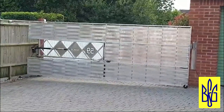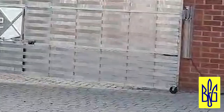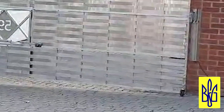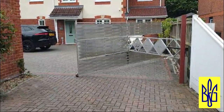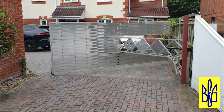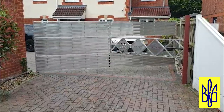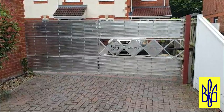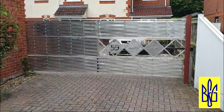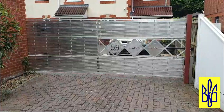Pay attention to this wheel at the bottom. Customers sometimes install a swivel roller on large wide gates when the profile is made a little thinner than necessary and the second leaf may sag. Here the opening is more than three meters and the profile used turned out to be a little weak, so we had to install a roller at the bottom to compensate for the deflection.